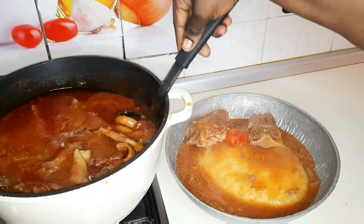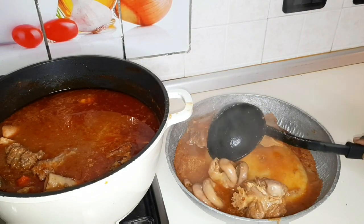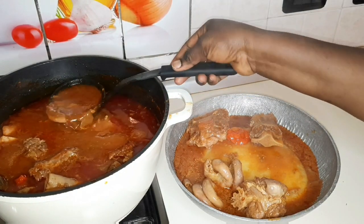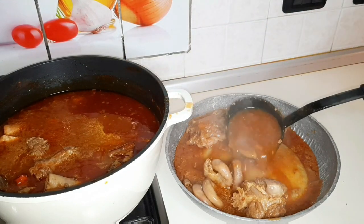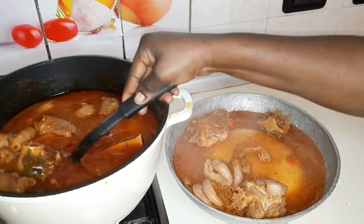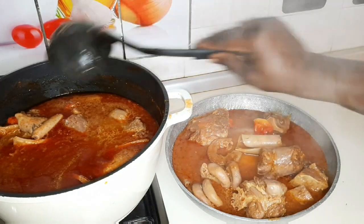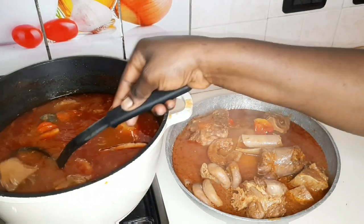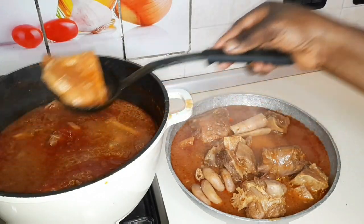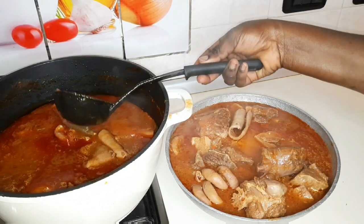Wow, very delicious! Food is ready. So this food is ready. Thank you guys for watching to the end — God bless you for supporting me. Love you, see you all!